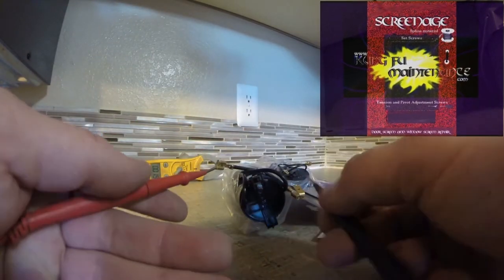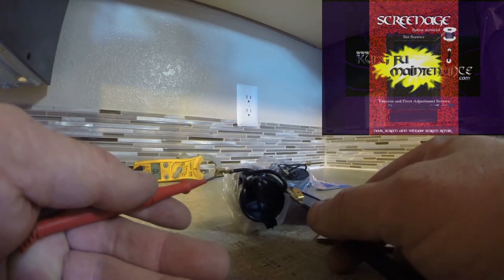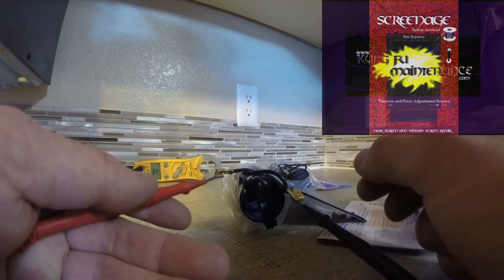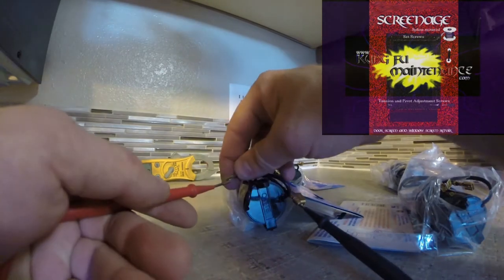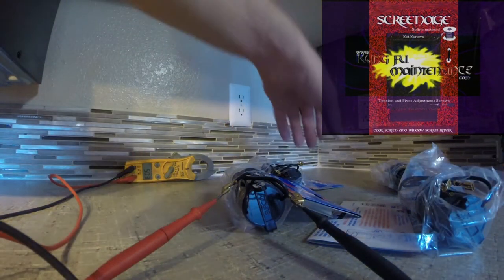Let's go with the next one here. On the microfarad test, this one is showing 50.3. That was kind of my suspicion — that these are right around 50.